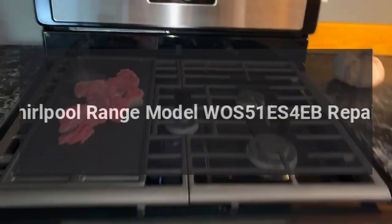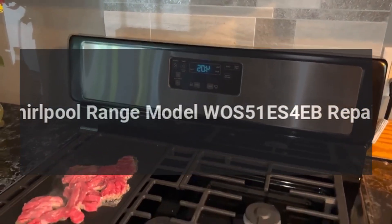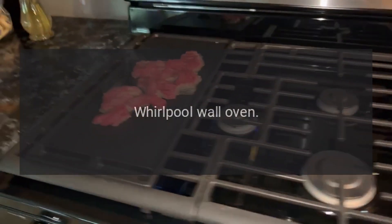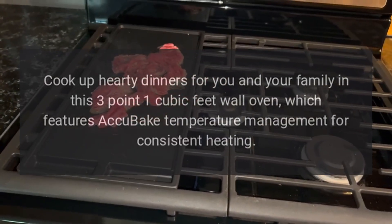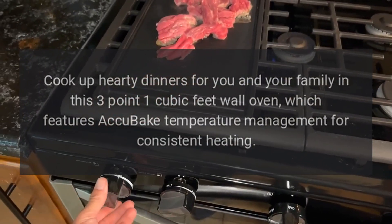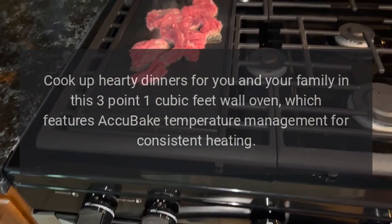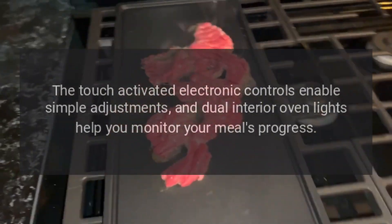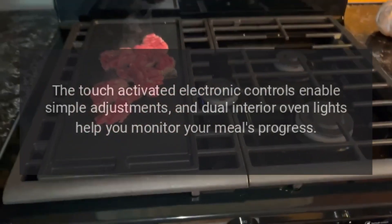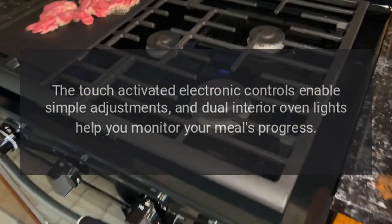Whirlpool Range Model WOS51ES4EB. Whirlpool Wall Oven: cook up hearty dinners for you and your family in this 3.1 cubic feet wall oven, which features AccuBake temperature management for consistent heating. The touch-activated electronic controls enable simple adjustments, and dual interior oven lights help you monitor your meal's progress.